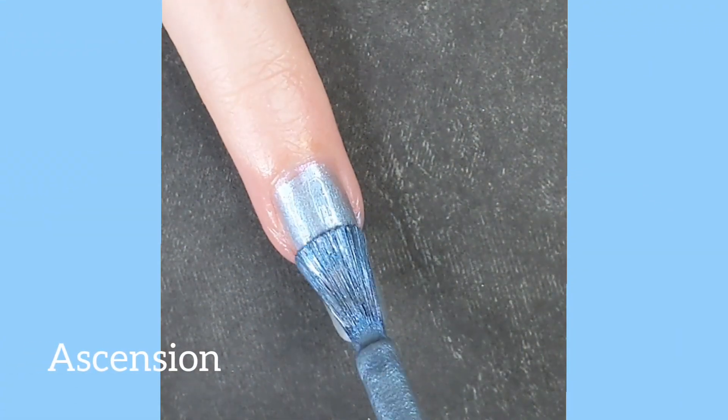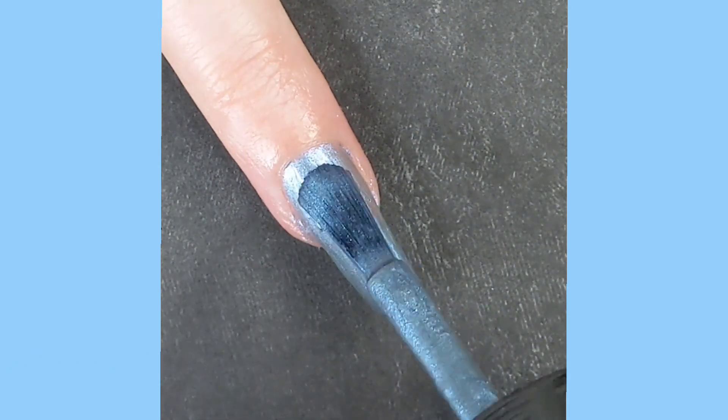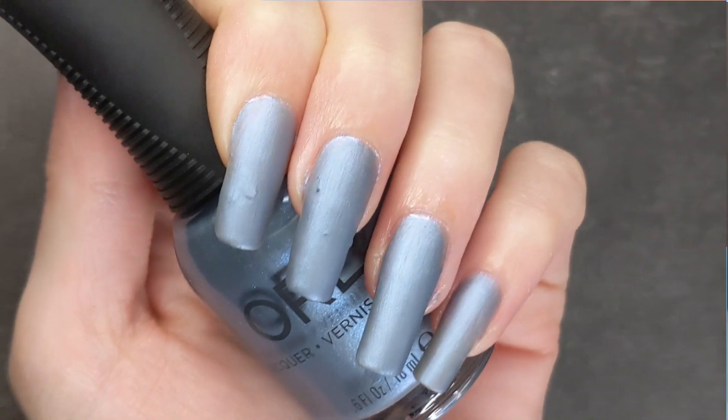Ascension is the name of this frosty blue color, and this color definitely needed three coats to pop on my long nails, but you might be able to get away with two if you have shorter nails.